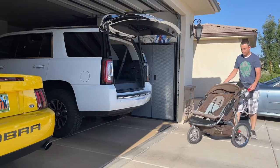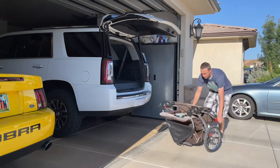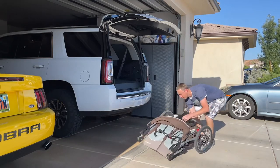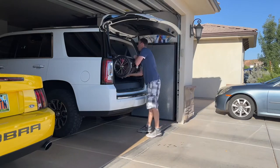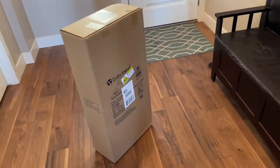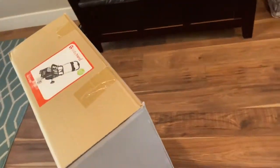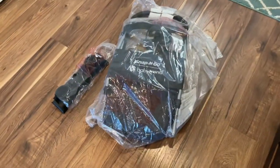Hey guys, Danny Johnson here, and I do have a twin stroller here, which is very useful. We have two kids, but we are going to Disneyland, and they have restrictions for strollers, including not a lot of double-wide strollers will work. So what we did is we picked up this Baby Trend single stroller, which is intended basically just to hold a car seat.